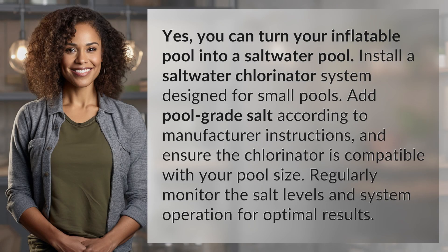Yes, you can turn your inflatable pool into a saltwater pool. Install a saltwater chlorinator system designed for small pools. Add pool-grade salt according to manufacturer instructions and ensure the chlorinator is compatible with your pool size.